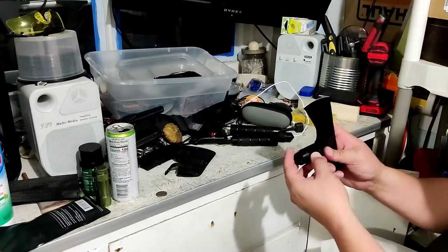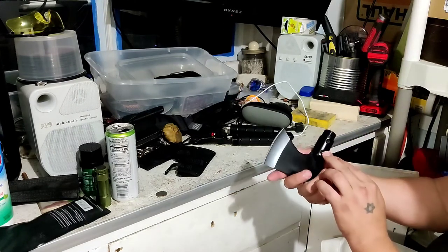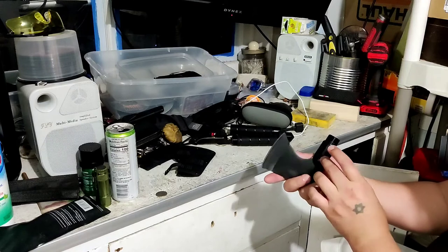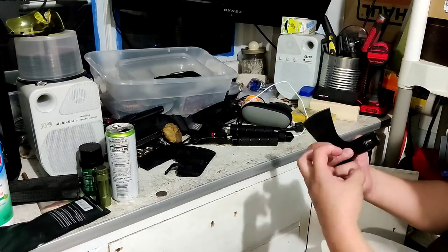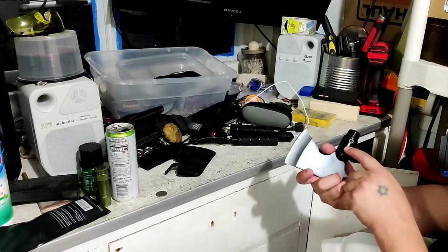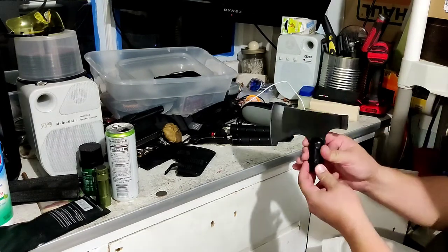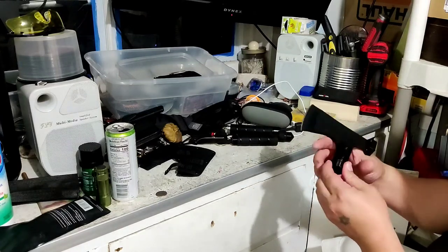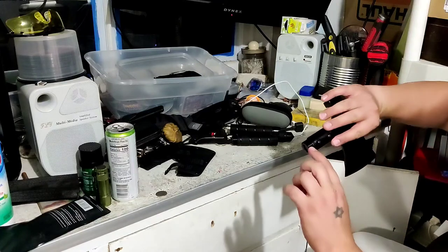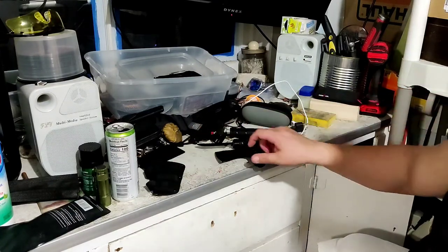They had this thing screwed in with these Allen wrenches — an Allen screw that runs into a sleeve on the other side. One side's the female side, one side's the male side. I went ahead and added blue Loctite to everything, kind of makes it really stick together. Here's a little bit of blue Loctite in the threads right there. I didn't really want it rotating around on me.